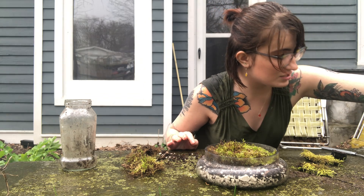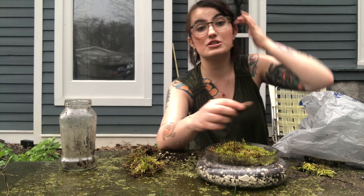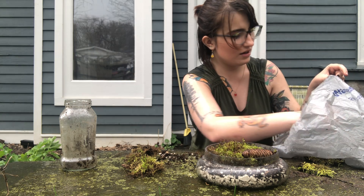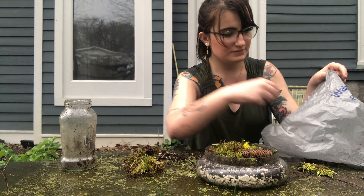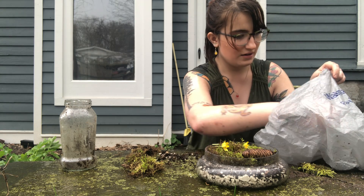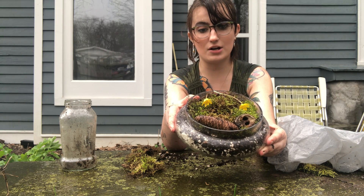Then you can add fun decorations in there. Let's see if I can add these decorations before I get soaked — it's raining! We've got a pine cone and some beautiful flowers. Voila — now we have a natural moss garden!